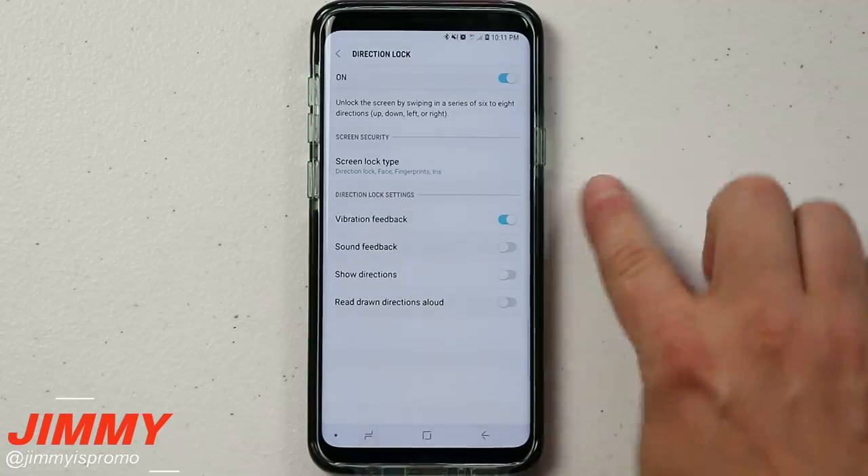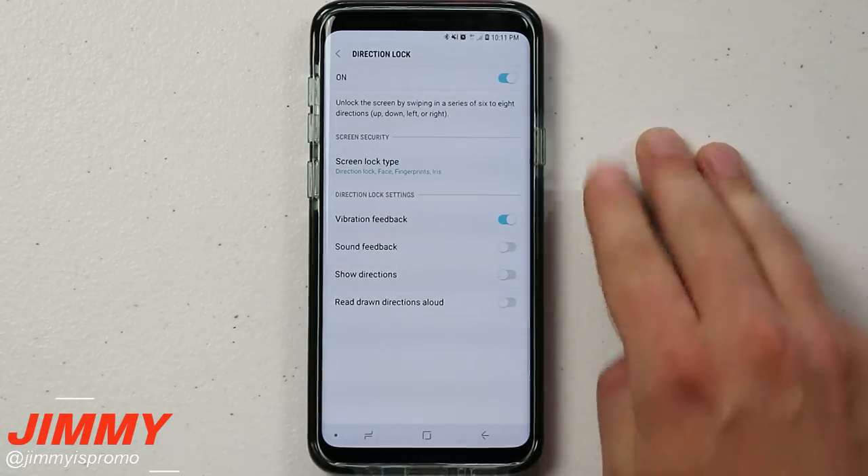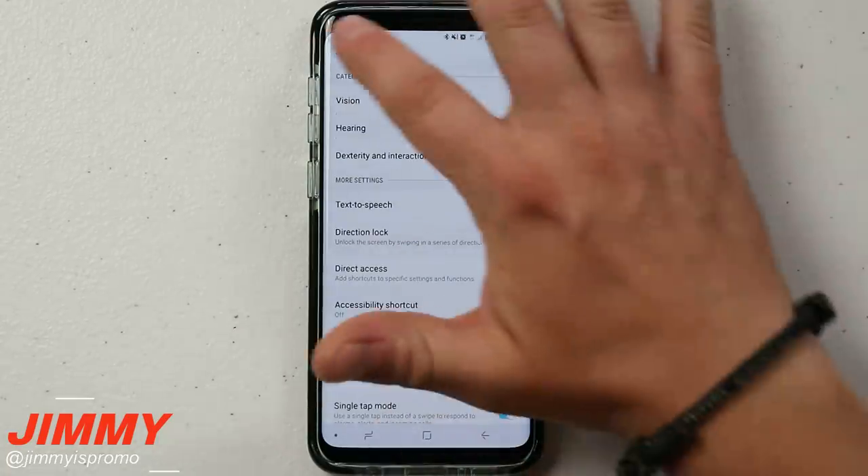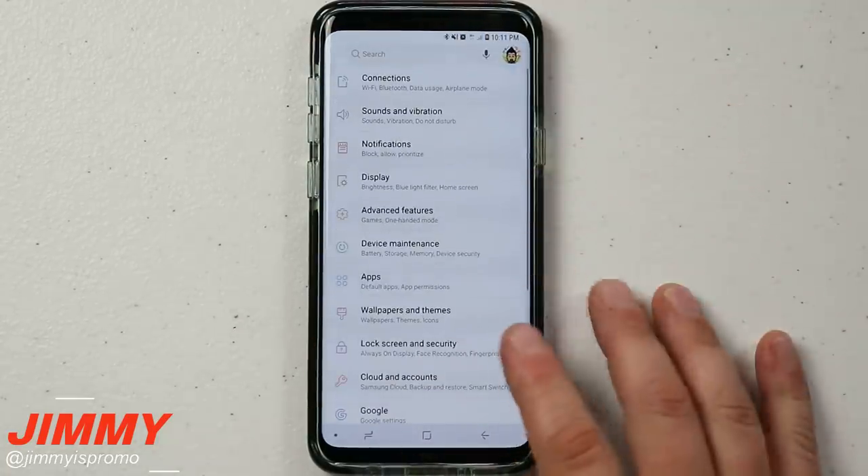Once you're done you hit Continue. After setting Direction Lock, the previous password you had — whether it was a pin, password, or pattern — is now deleted. But you're still going to be able to use all your different biometrics.